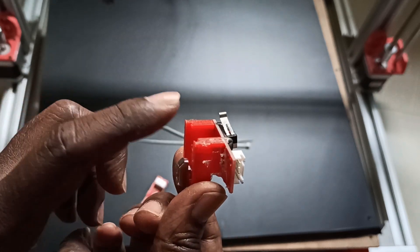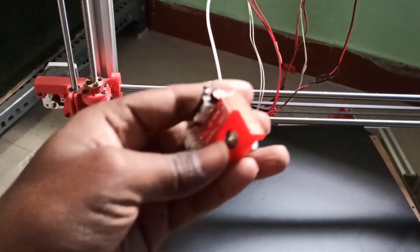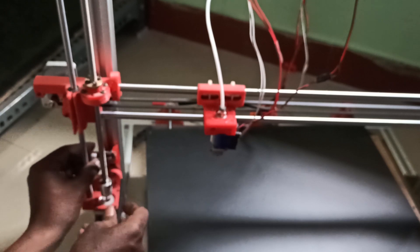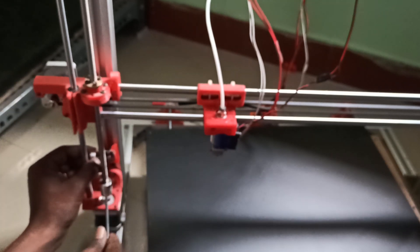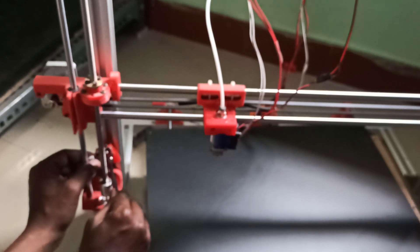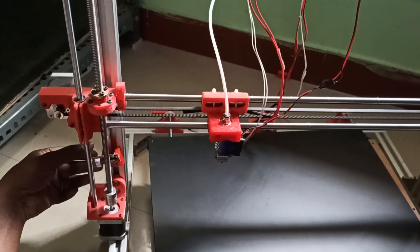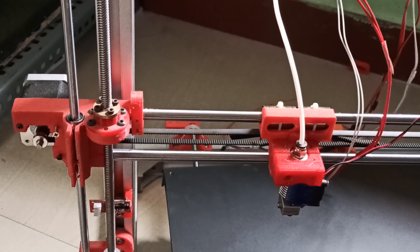I just mounted this on this 3D printed part. This will be installed here — with help of this T-nut we can install it. It should be installed like this. You can adjust the height on that. The axis is ready; you can zoom in and see the end stop.